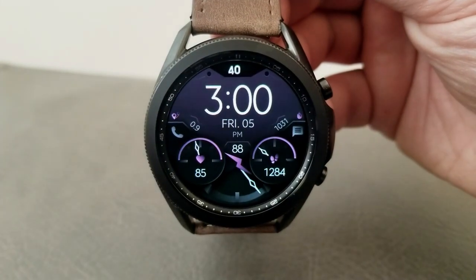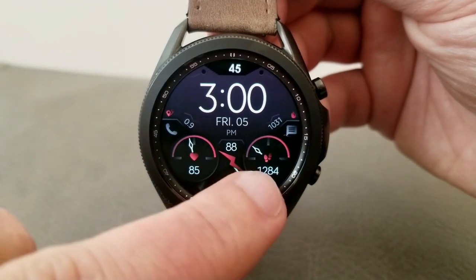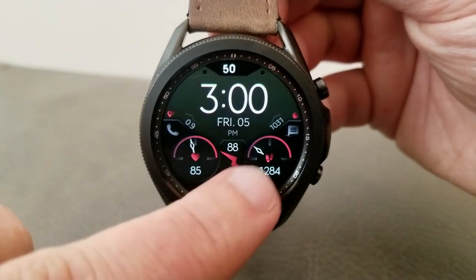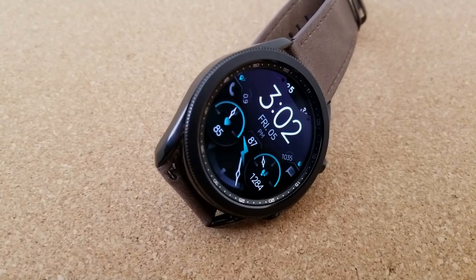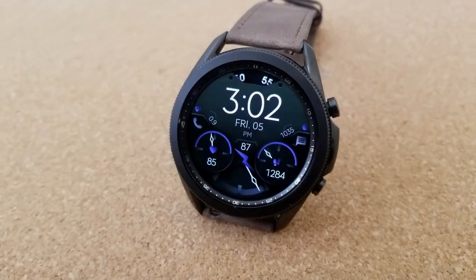You then have theme customizations for the top half of the watch face as well as those dial hands and icons. In total there are 11 colors you can choose from for those accents, and then you get nine color choices for the main background. Lastly, you get a total of seven app launchers pre-loaded on this design, with five of those assigned to fixed apps while the remaining two launchers are customizable.